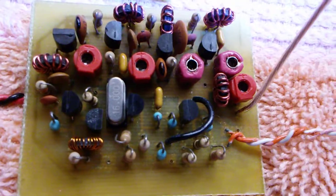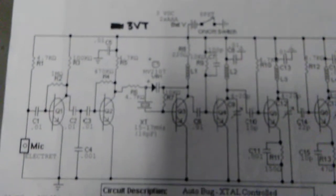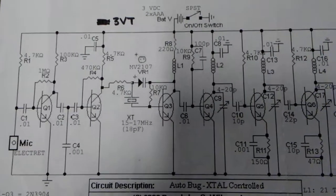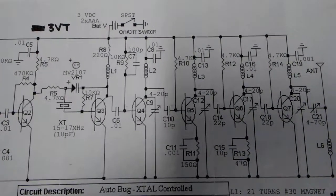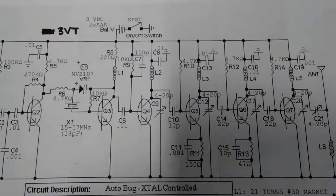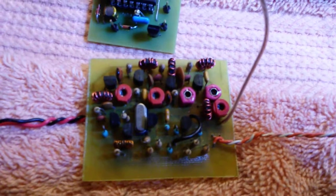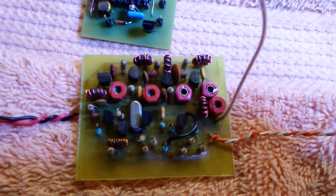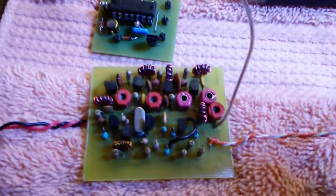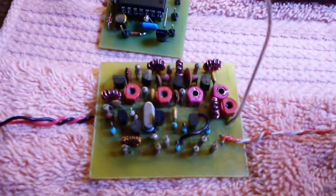Let me show you the schematic real quick. This is the schematic from bugplan.com — he calls this particular one the auto bug. It uses seven transistors. Mr. Wilson's original plan calls for using all surface mount parts, but what is different is I made it all the way through with through-hole parts, and you can see that it worked quite well.